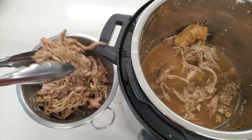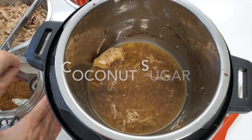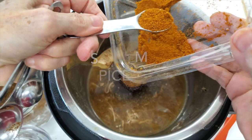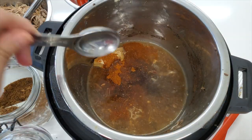These juices are going to help us make our barbecue sauce. To this liquid we're going to add two tablespoons of coconut sugar, two teaspoons of Chef Pachi spice mix, two tablespoons of apple cider vinegar and that's it.